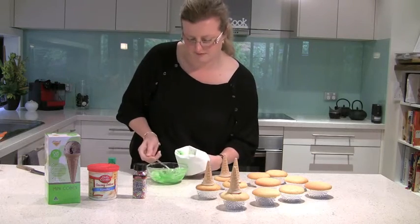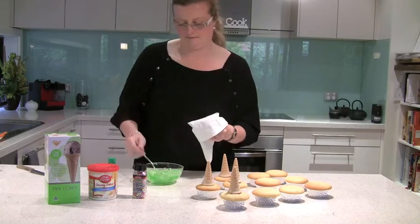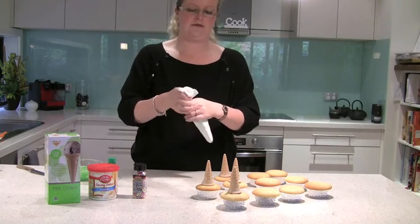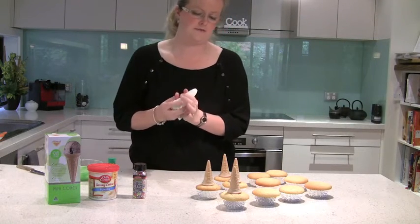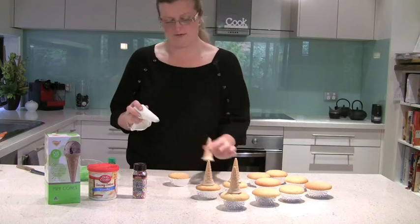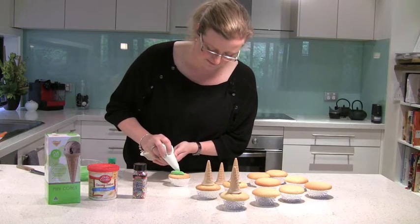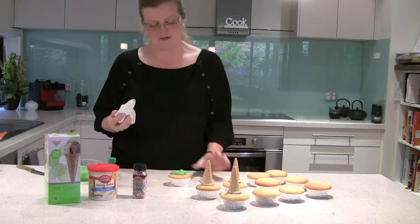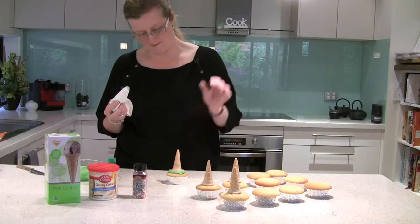Just take the spoon like so — beautiful. We'll just wrap that up, twist the top and we're ready to go. So what we start off by doing is we want to do a nice circle so we can glue the cone to the top of the cake. Just a nice deep circle — it doesn't have to be perfect because we are gluing the ice cream cone to it. I'll just put the circle on the top and then push the ice cream cone on top.